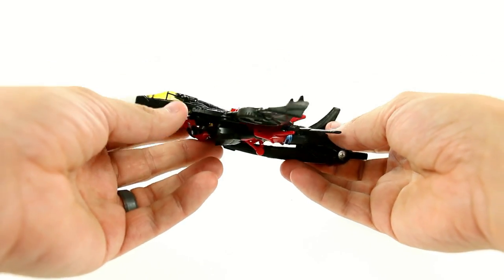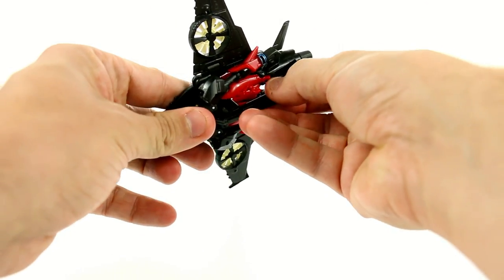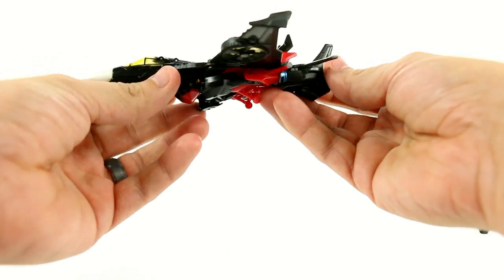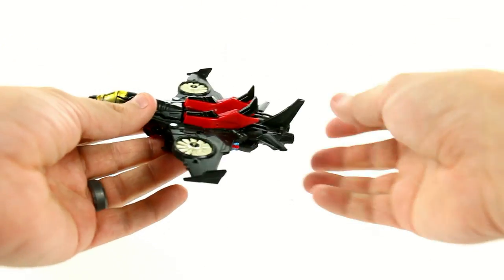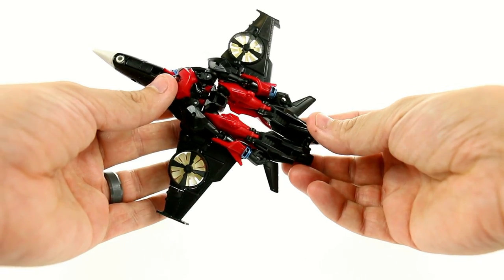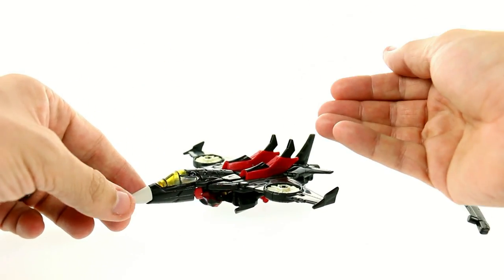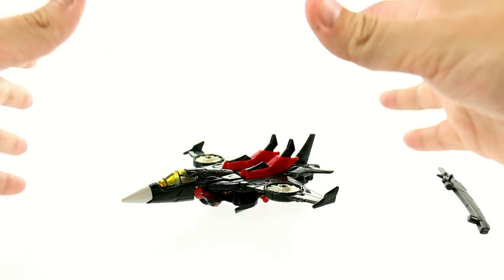Now one thing I will say about the transformation is it's fairly unique — I really do dig it. It's not just a simple matter of straightening out the legs and the arms. Here are the arms that just kind of rest along the side, but there are actually some decent design choices in how we make Windblade transform from her jet mode to her robot mode.